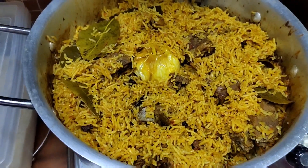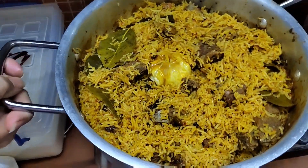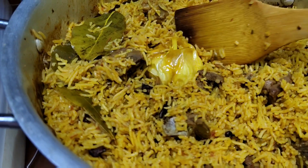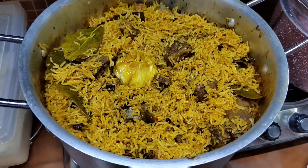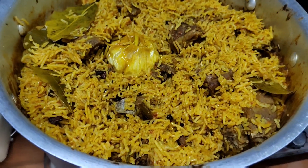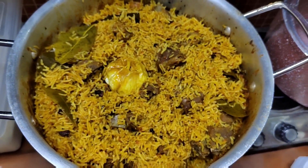So guys, ito na — this is our Mutton Biryani! There's the whole garlic we put in. It's delicious! Come on guys, let's eat together. Let's eat! Yummy, happy tummy!